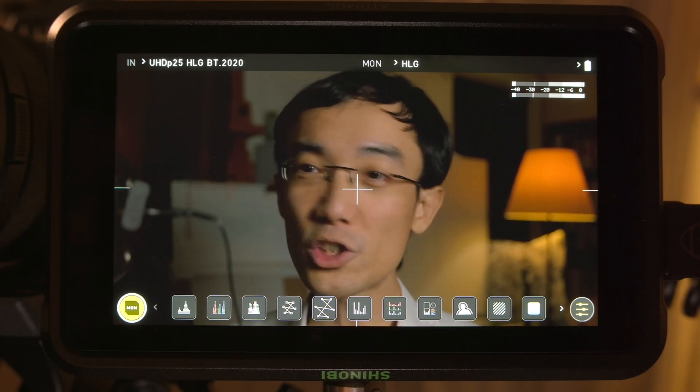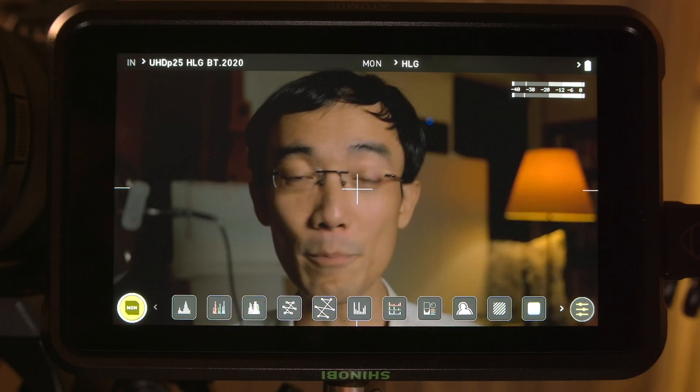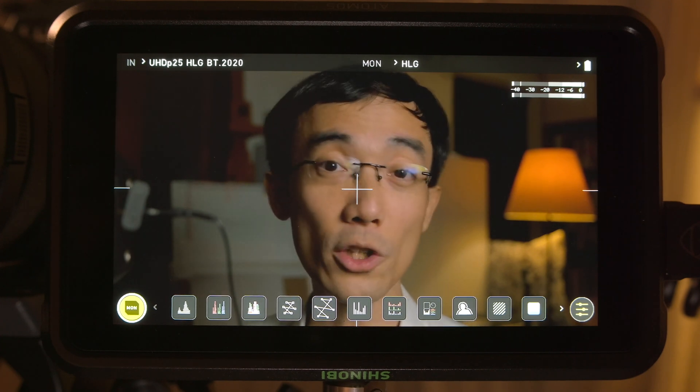The beauty of HLG is that you can get really serious with a chart and proper exposure, but it is still really forgiving even if the exposure is not perfectly right.